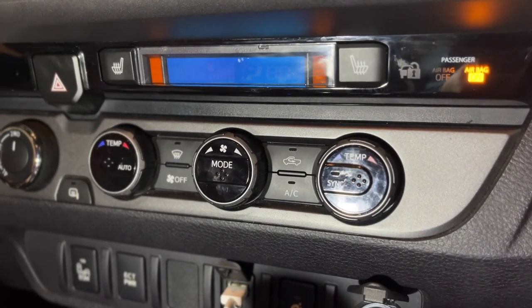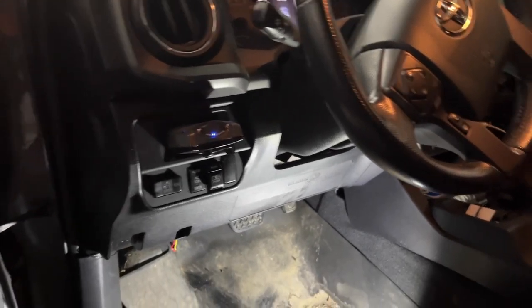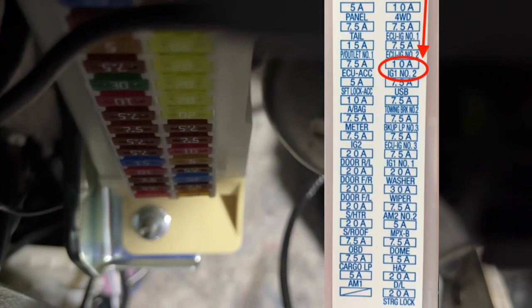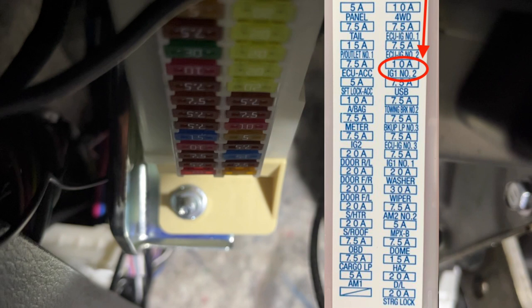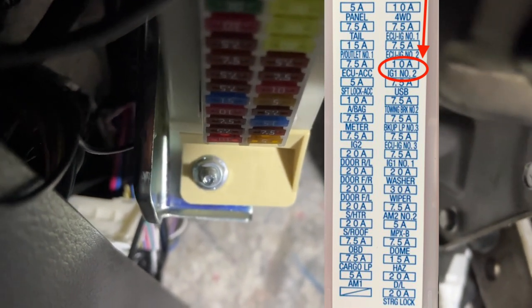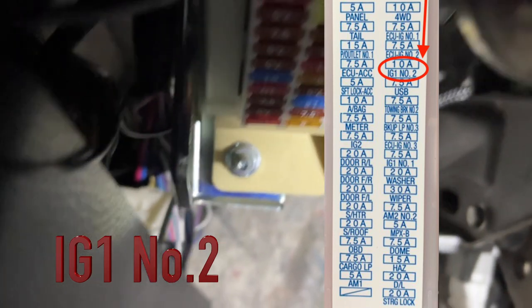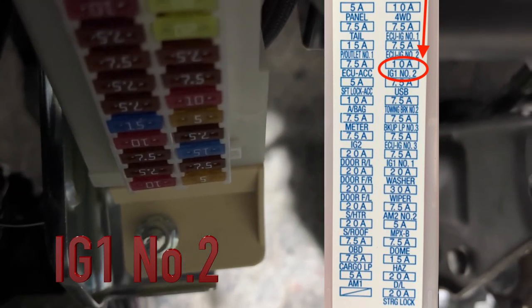Next I'll show you which fuse needs to be replaced and where it is. All Tacoma owners probably know there is one fuse box under the hood and a second one under the steering wheel right here. I don't have a cover for this fuse box, but I have the diagram you can see alongside this video. The fuse we're going to replace is the fourth fuse on your right — if you're sitting in the driver's seat, the right-side column, fourth from the top. It is called IG1 Number 2, and it is a 10 amp fuse.